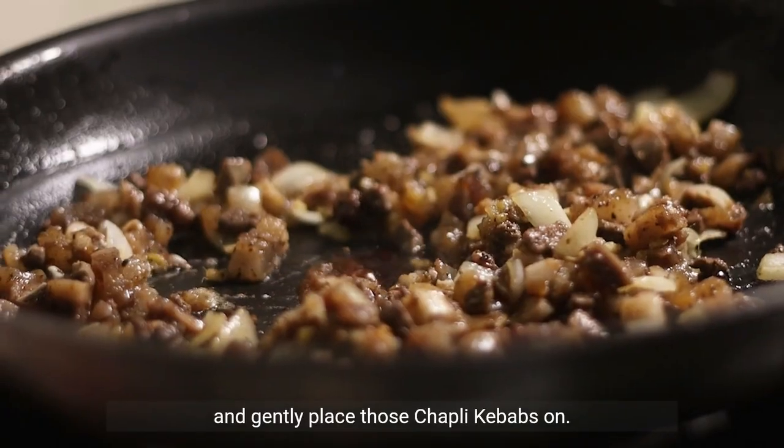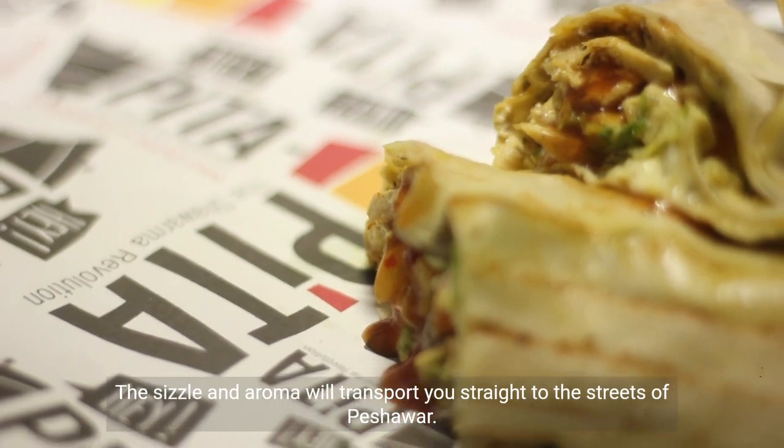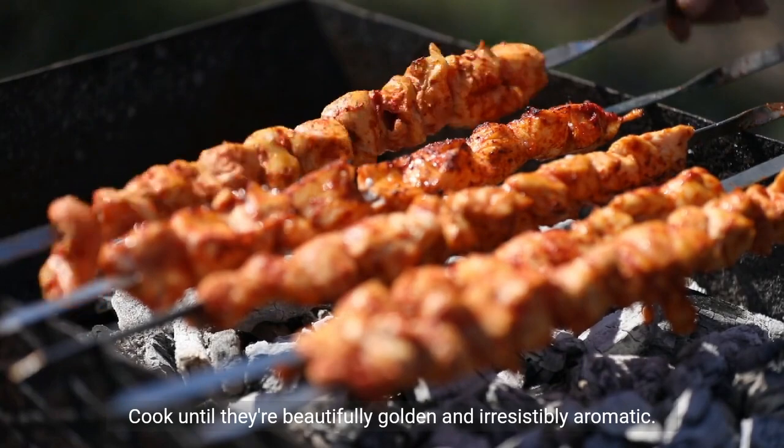Gently place those chapley kebabs on the pan. The sizzle and aroma will transport you straight to the streets of Peshawar. Cook until they're beautifully golden and irresistibly aromatic.